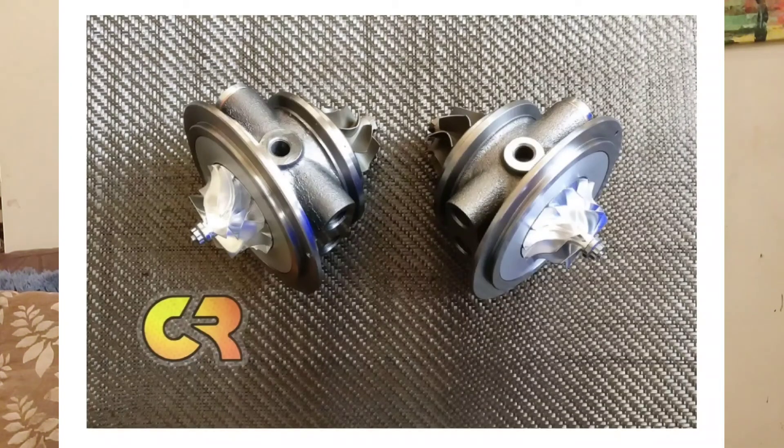The third option for upgrading our turbos is a company called CR Performance. I just recently found out about them, and they offer something really interesting — it's way more cost-effective. If you want a little more bang for your buck and don't necessarily want to go the ATP or Gearhead route, which is pricier, this option involves replacing the CHRA cartridge — the upgraded cartridge or upgraded core set — which is the center section of the turbo.